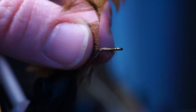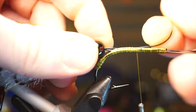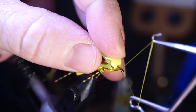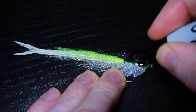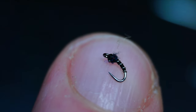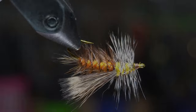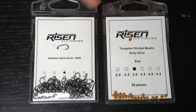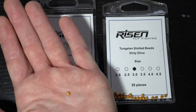This is McFly Angler, and it starts now. To start we will need a jig hook like these 9230s from Risen Fly. We will also need to pair a tungsten slotted bead with the hook, like these really cool looking dirty olive ones also from Risen Fly.